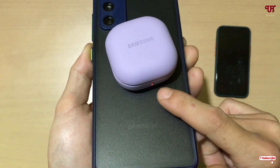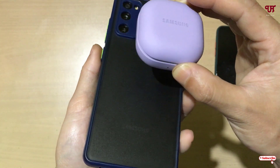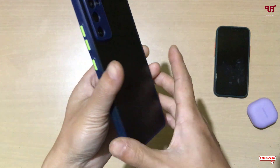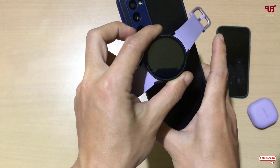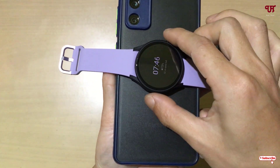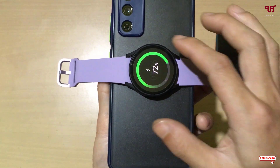Now let me try with the Samsung Galaxy Buds Pro. You can see it's charging — there's a red light indication. And now let me try a smartwatch — here is a Samsung Galaxy Watch. You can see it's perfectly working as well.